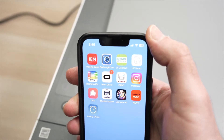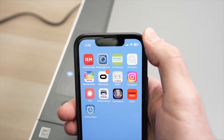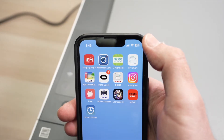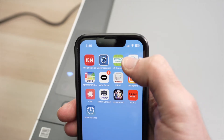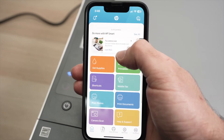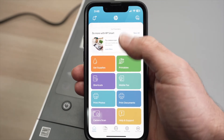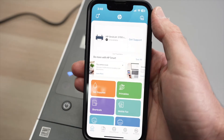You need to download the HP Smart App, which is on the Google Play Store or App Store. Once you download it, go ahead and launch it. On the main screen, once you open the app, you may have to click through a few screens where you accept stuff — I already did that, and this is the main screen of the app.